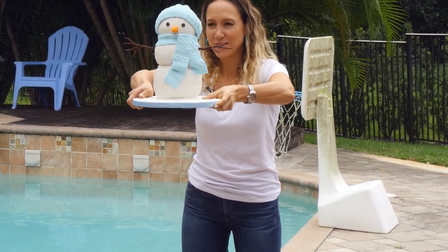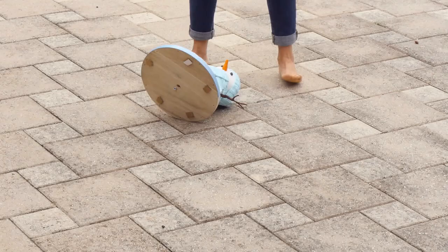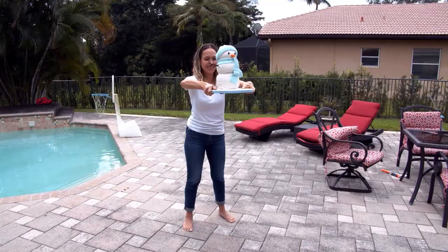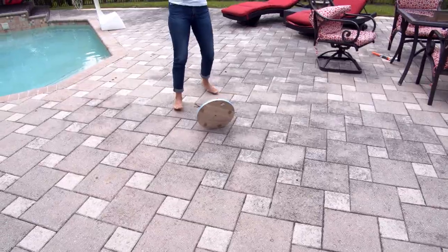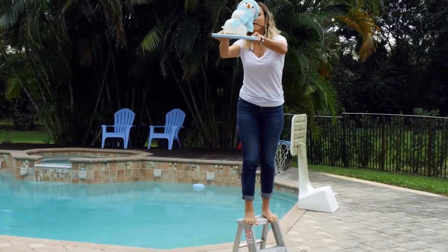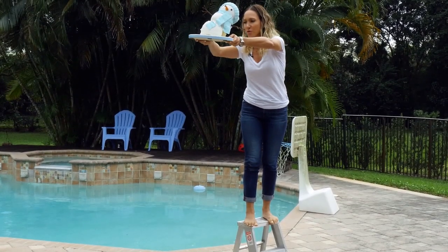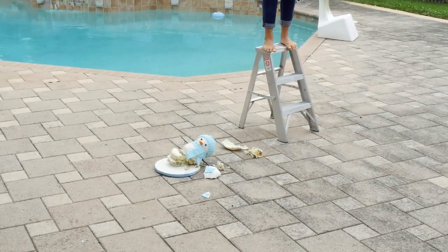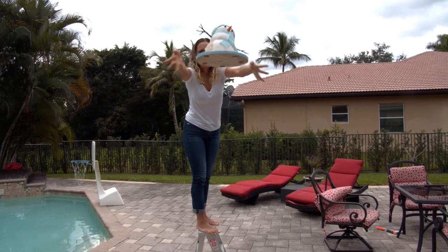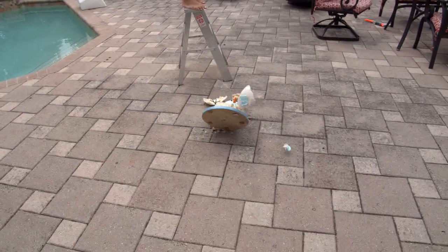Three, two, one — bye Charlie! Oh, it smells like rotten cheese. Can you smell that? Bye Charlie.